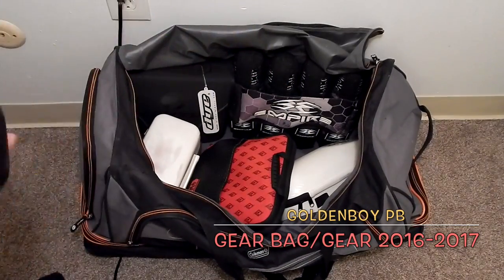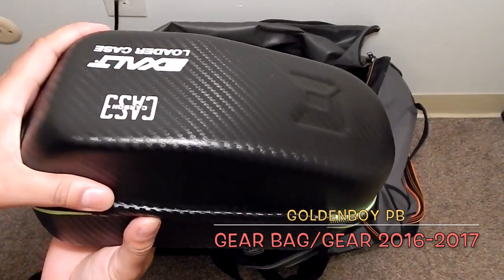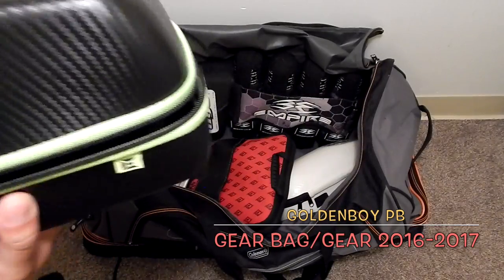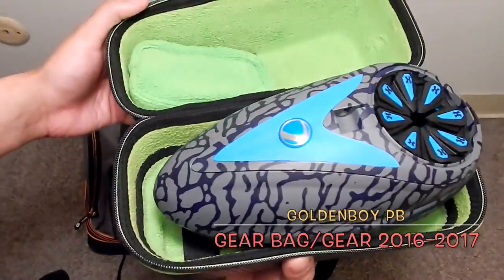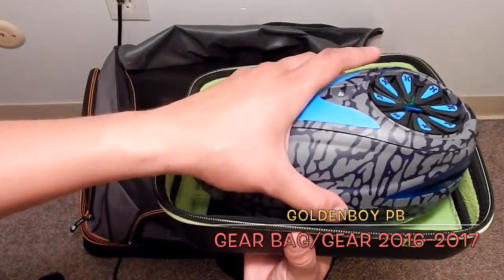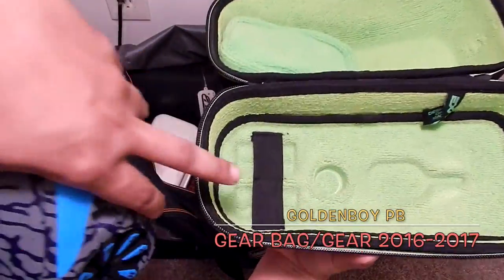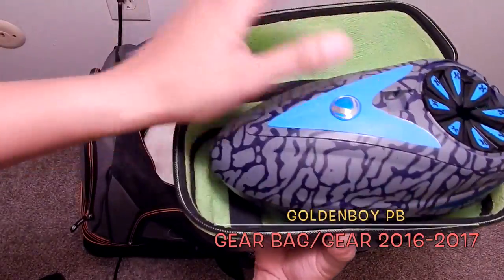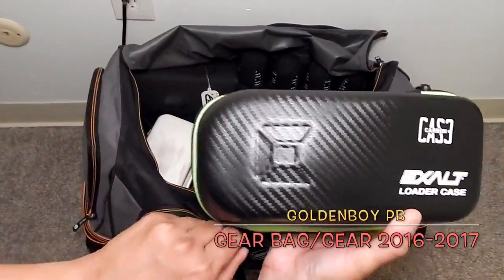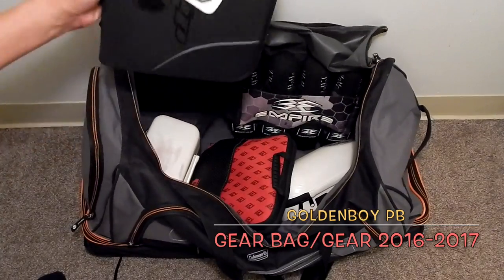Here's another Exalt case — this one is for my loader and hopper. It has a nice carbon fiber look, black with green. Inside is my Dye Rotor — you may have seen that in an unboxing before. It's the Dye Rotor navy skin. It also has slots for batteries and a pouch where I keep extra batteries. Everything is nice and snug.